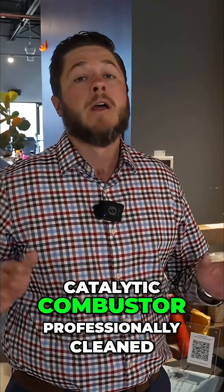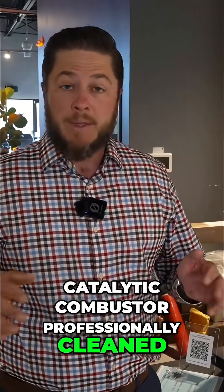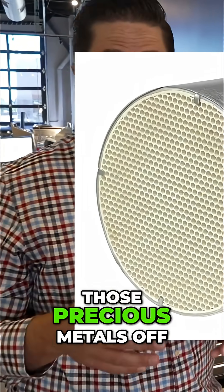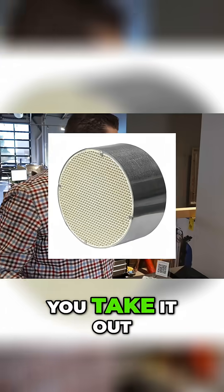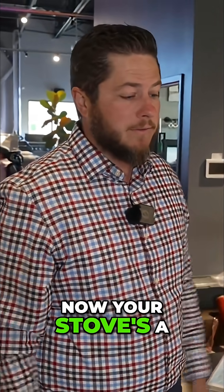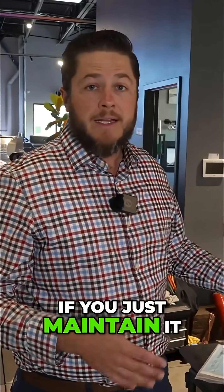People try to clean it themselves, but there are precious metals in there and they'll actually scrape those precious metals off, making it useless. Take it out and now you have a really inefficient stove — and if you don't pay to replace it, your stove's a piece of junk. If you just maintain it, the catalytic combustor is the best way to heat.